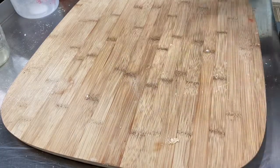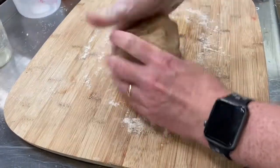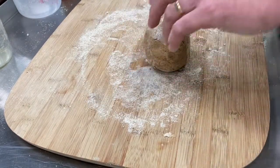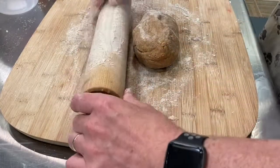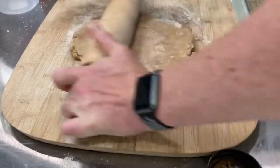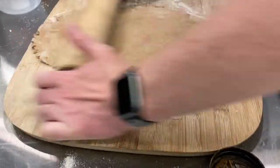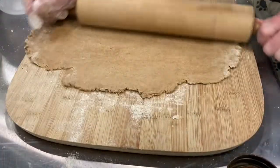Now that our dough is ready, grab your board and sprinkle some flour on so nothing sticks from the batter onto your mixing board. We're going to spend a few minutes rolling, making sure nothing sticks when we use our pin. Don't be afraid to put some flour on the rolling pin as well — it gets messy if there's not enough flour. Go ahead and start rolling it out, flip it upside down, and once we get to about a quarter inch thickness, we'll be ready to grab our round cookie cutter and start pressing in.